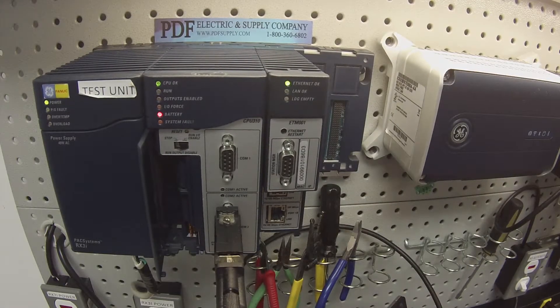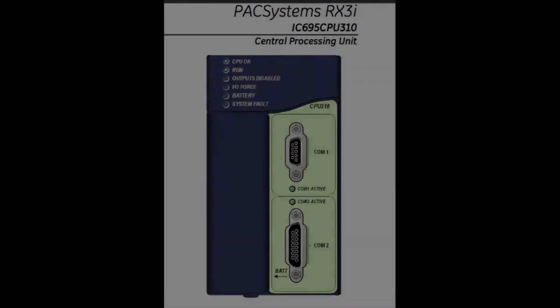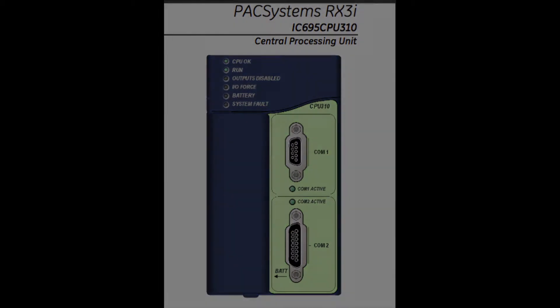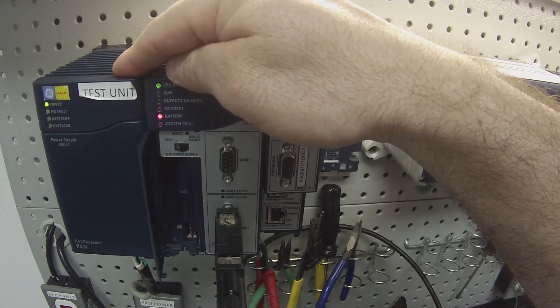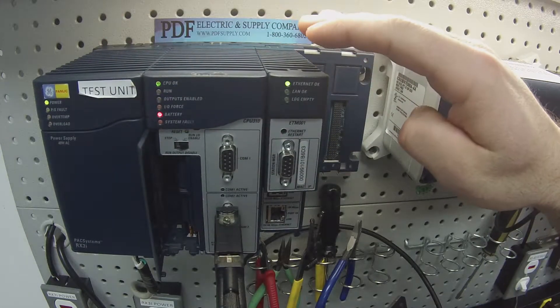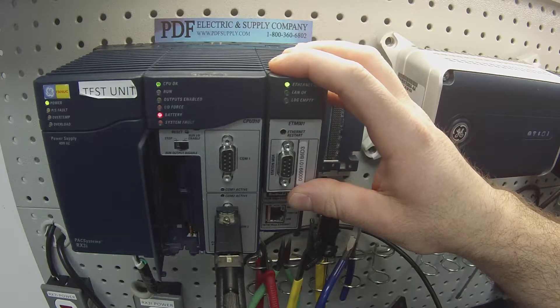Hello and welcome to PDFsupply.com. Today I'm going to be testing an RX3i processor. I have here an IC695CPU310 and it's connected to an IC695CHS007 7-slot rack, being powered by an IC695PSA040 power supply. Not for this particular test, but I do have in the rack an IC695ETM001.